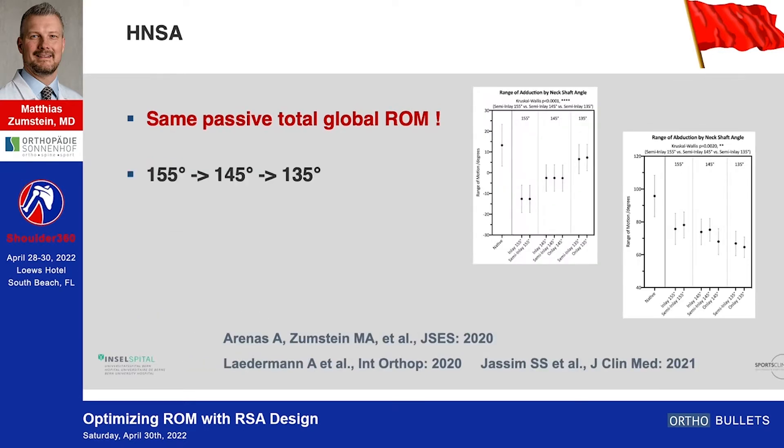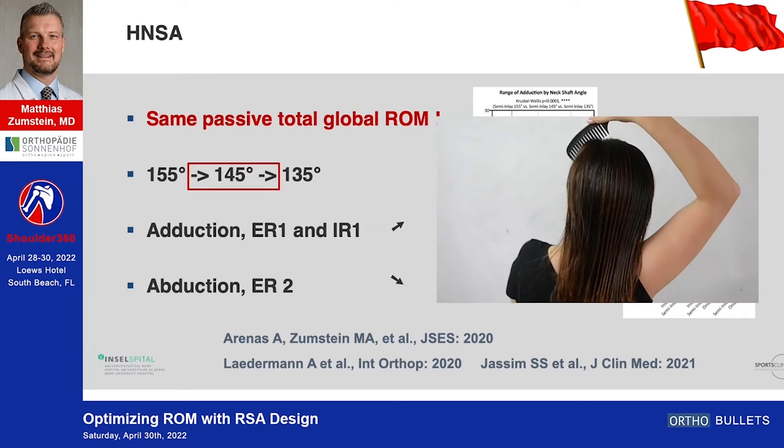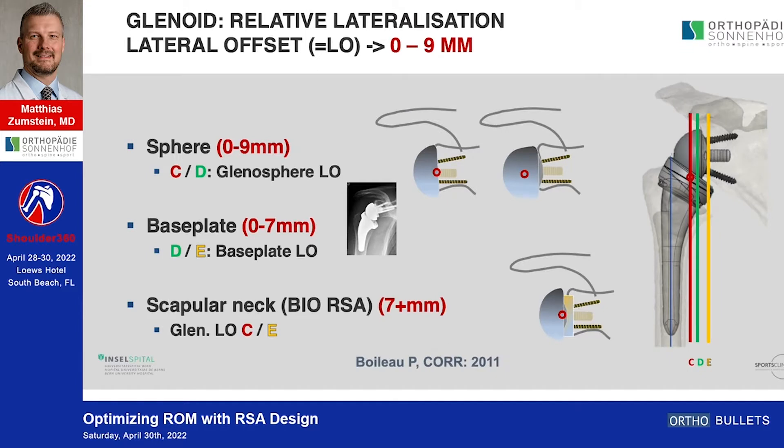At 55 to 45 degrees, abduction was the same but adduction, external and internal rotation increased. Going further to 135 degrees, there was an increase in adduction but a significant decrease in abduction and external rotation. So I think the compromise of 145 degrees, to achieve external rotation and abduction, may be preferable.